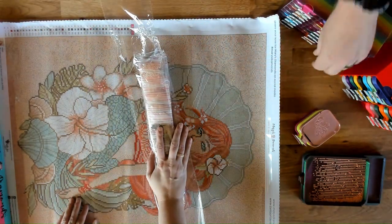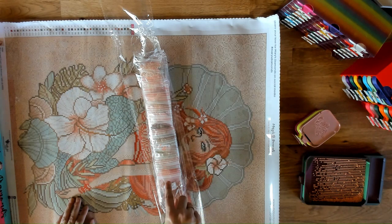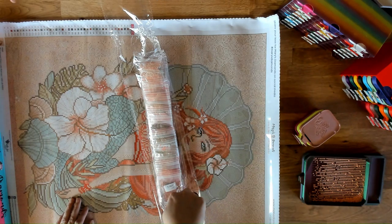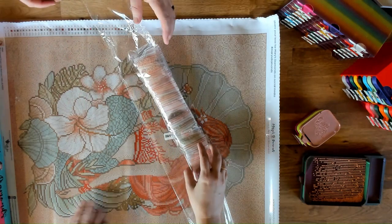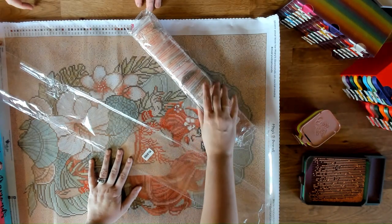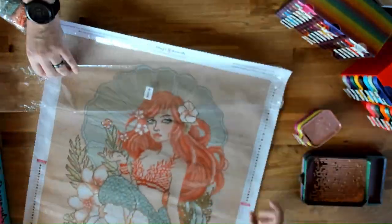Normally the drills come in baggies — the good baggies that don't tear very easily. They're also in numerical order, which is great for kitting up so you don't have to find them in random numbers. They're always in order. They come in a dust cover that has the SKU on it, and then here are the drills — the bag also has the SKU on it.